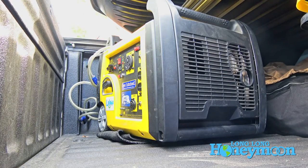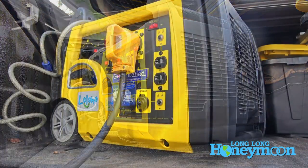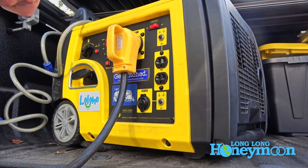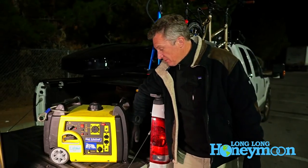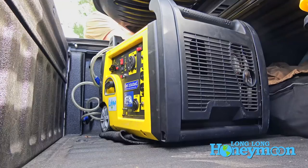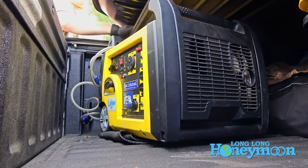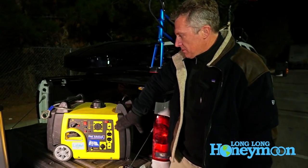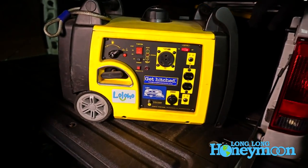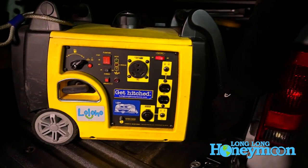First of all I really love the design of this generator. I think it's one of the best designed 3,000 watt generators that I've used. I love the sort of short vertical height — it fits under just about any pickup truck tonneau cover that you're ever going to buy. And it's a very logical layout to me. I like the control panel on the front and the extendable handle on the right.